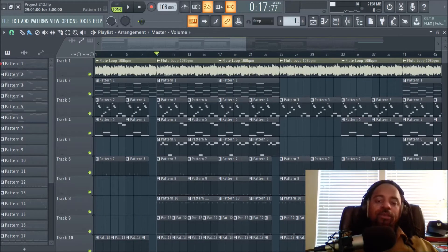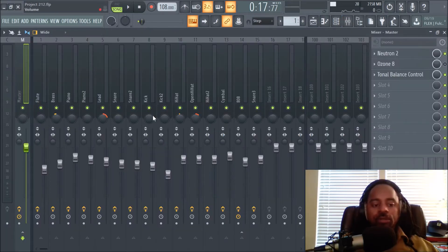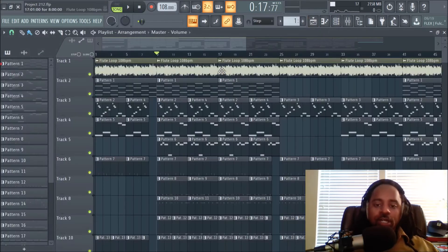Hey, what's good y'all? It's your boy DJ Fanatic Beats, content contributor for liveoffbeats.com. In today's video I'm basically going over my mixing procedure or technique. Hopefully I say something super dope for you to take home and use on your productions to take your music up to another level, but also to help your workflow — because mixing, not every producer knows it and everyone has their own style.